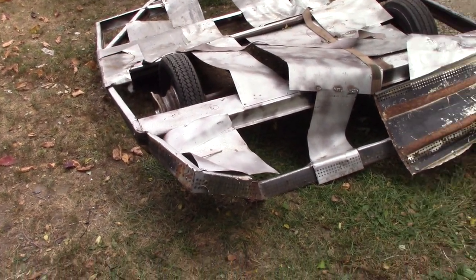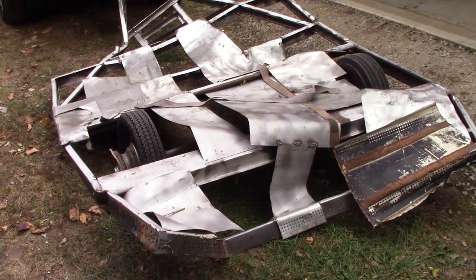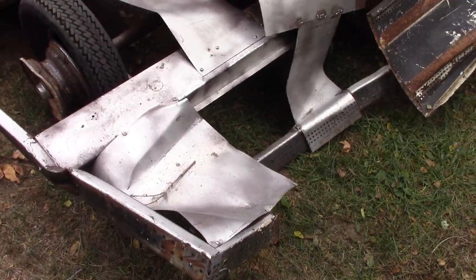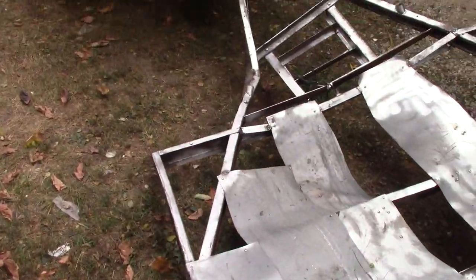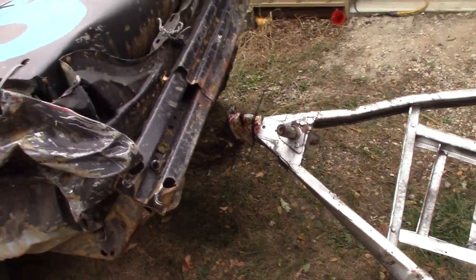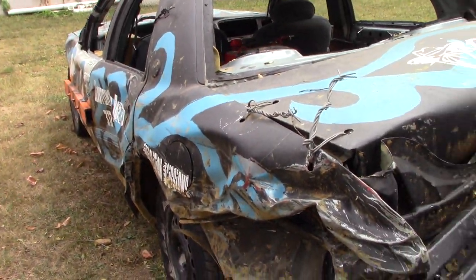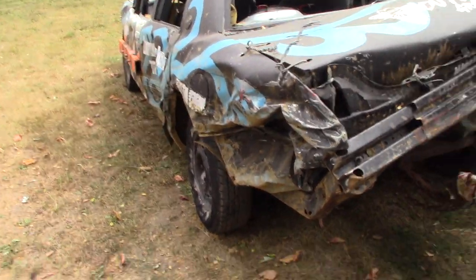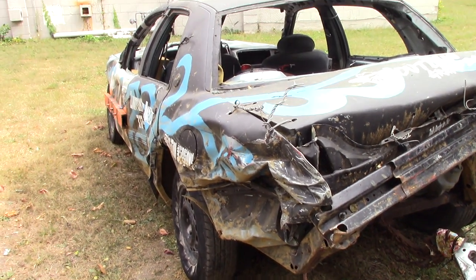Every time I look at this thing it is just so ugly and so mangled. Getting ready to take this thing off of our Mercury here — Gary put this thing in storage for winter. Trailer racing season is over, and we've got a couple ideas of what we want to do with this car.